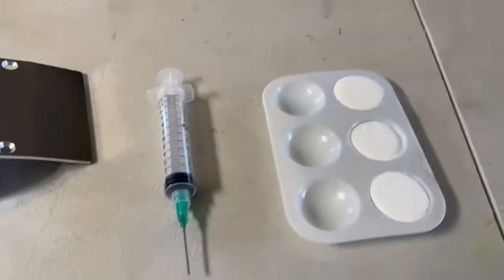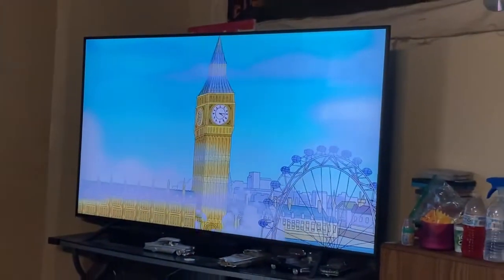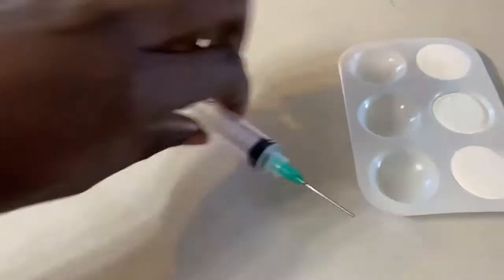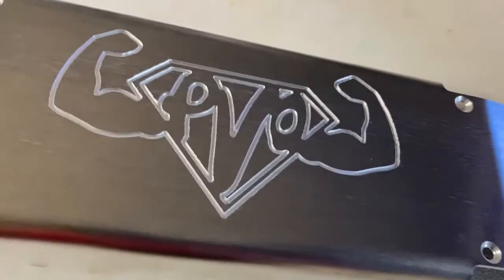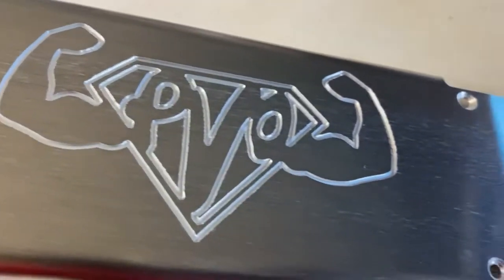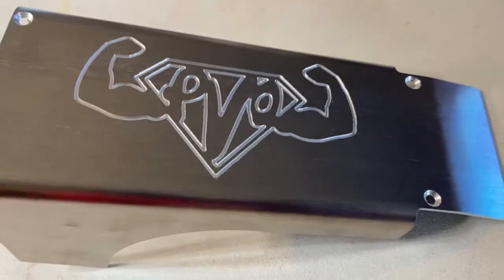All right guys, I got the syringe right here, I got the paint, and from there I'm gonna just slowly but surely start in the corner and then work my way through it. Once I start and get about halfway through I'll pull you guys out and show you what it's looking like.